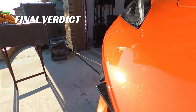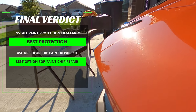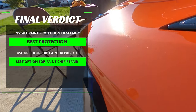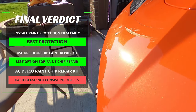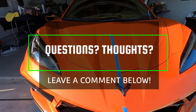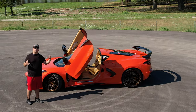In conclusion, the C8 Corvette really does need paint protection film to keep high paint wear areas safe from driving conditions. If you don't have PPF, the Dr. Color Chip paint repair kit is your best option for removing paint chips that will closely match your OEM paint. It won't be as perfect as a full repaint but is a much more affordable option. As for the AC Delco kit, I wouldn't recommend it unless you're in a desperate pinch — it was hard to use and didn't provide consistent results. Thanks for tuning in, and if you liked this video please check out my other how-to videos for your C8 or car needs.